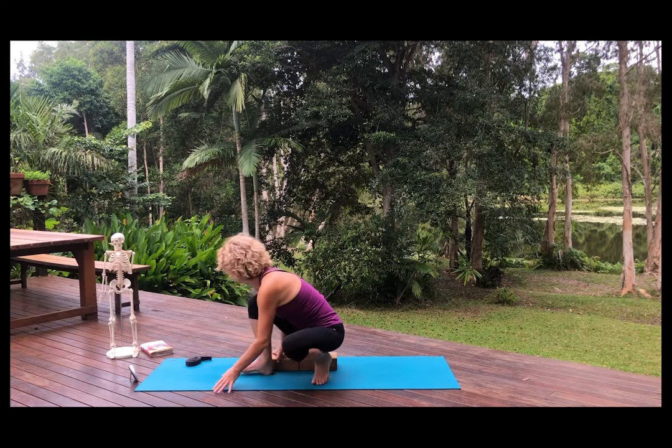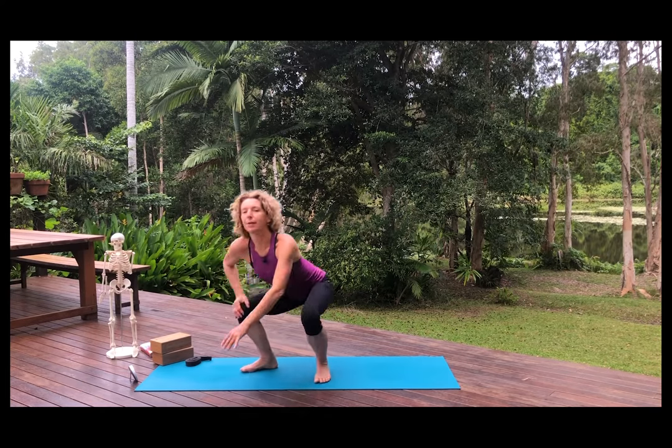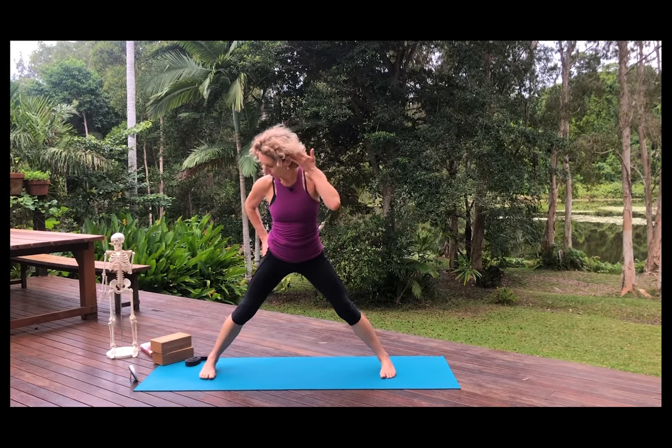Let's stand up and put the blocks to the side. This is Tadasana. In Tadasana, the hips are square to the long edge of the mat. When your legs are wide apart, your hips are also square to the long edge of the mat because you're rotating your pelvis and holding onto your core.